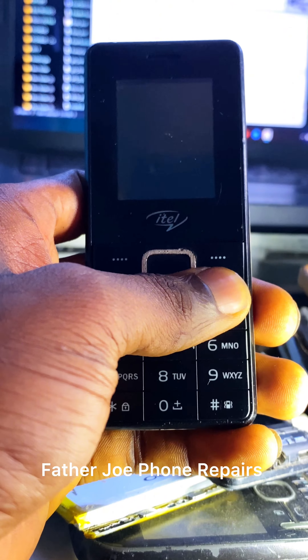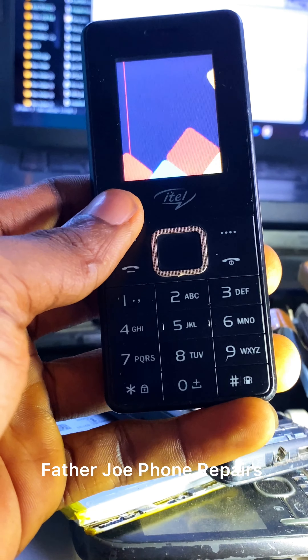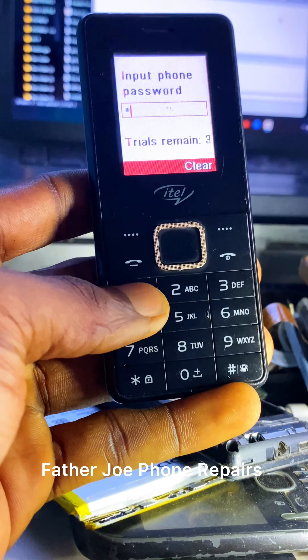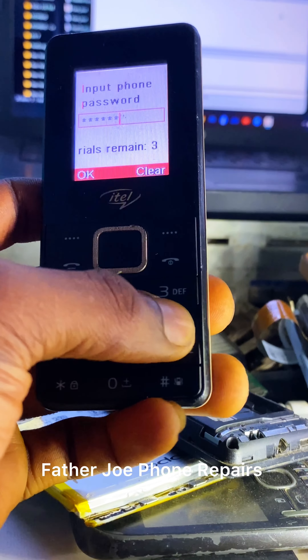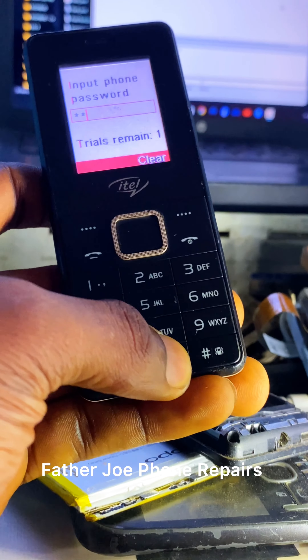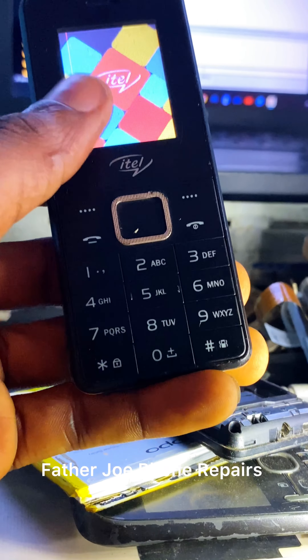Before I flash the phone, let me turn on the phone to show you that the password is still on the phone. Check this out — I tried putting a password and it says wrong password. So let me show you how to flash it.